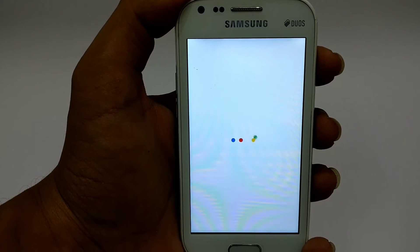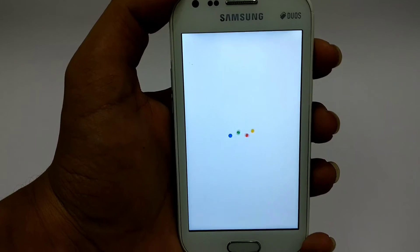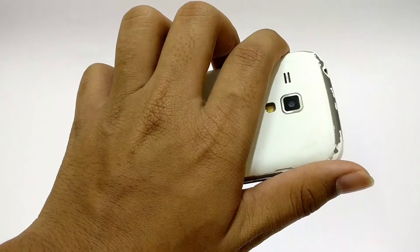First boot may take some time, so be patient and hold your horses. This phone is so tiny — back in the day it was my daily driver.